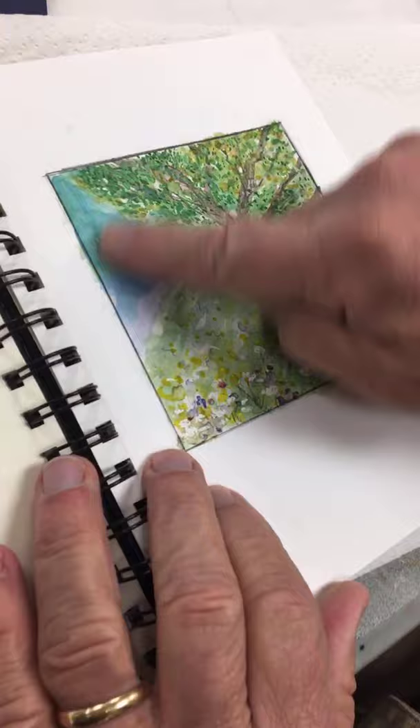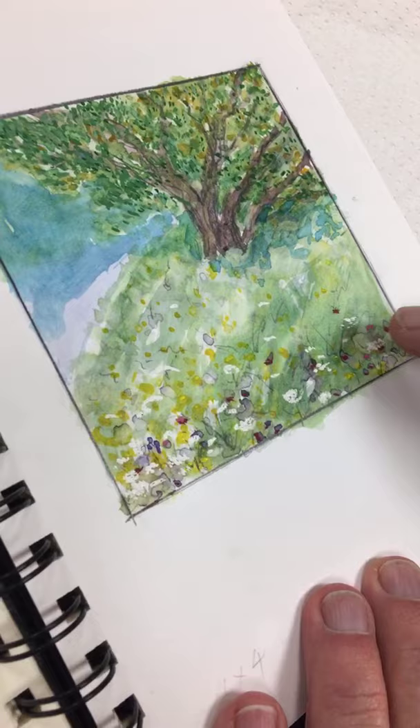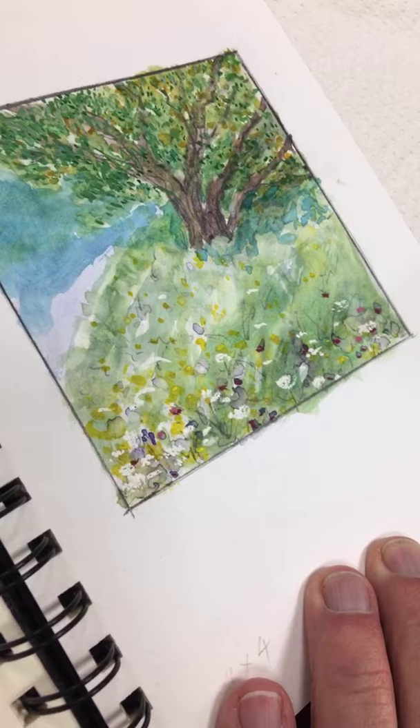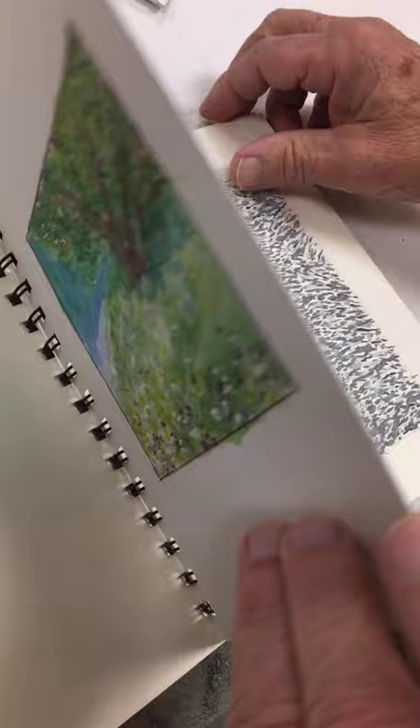Here's another thing you can do: this is regular watercolor for the most part, and then I put in gouache because it has more intensity. It just makes the colors pop. The gouache covers over the watercolor very nicely, and it sticks very well — it will adhere to just about any surface.